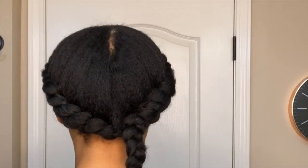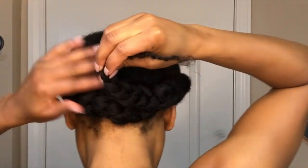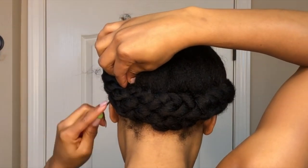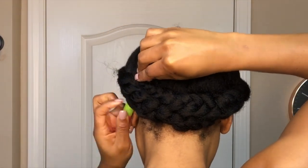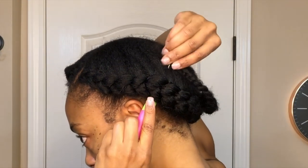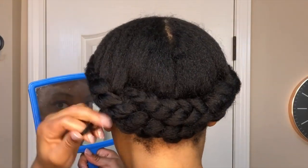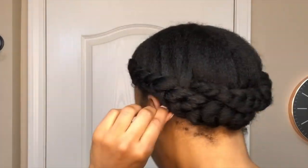Once you've secured that one side, this is what it should look like. Then I'm going to take the right braid and wrap that on top of the braid on the left side to create that halo effect. Again, I'm just going to thread the tail through until it is no longer visible, and then I will secure it with a bobby pin.